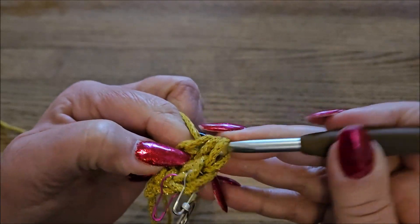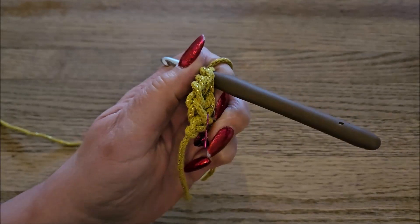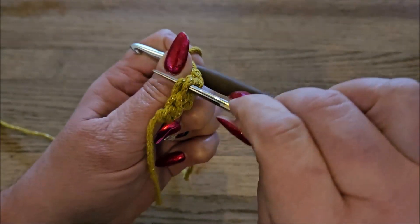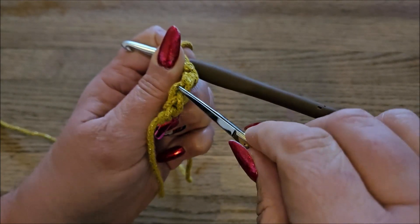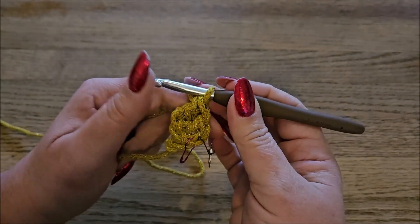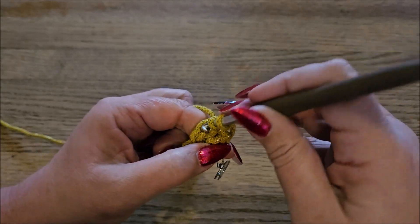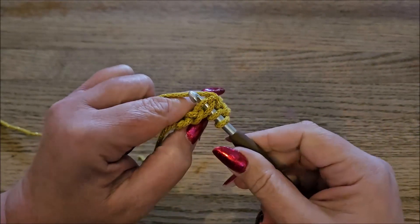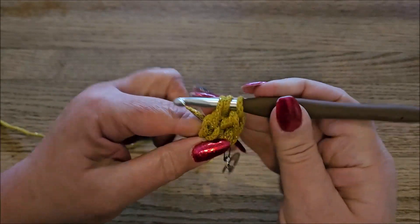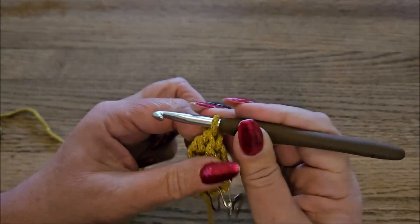Then we make our double crochet: yarn over, pull through two, yarn over, pull through two. Here you see we have two stitches on the top and on the bottom we have only one and a half. This one is nice and going into the next stitch but this one is not finished yet — these two threads are not finished. So we must put our hook again under the two threads. Yarn over and we're going to make our next stitch for the bottom: insert your hook under the two threads, pull the yarn through two, and you have three on your hook — you finish the stitch on the bottom. Then make a new one: yarn over, pull through one, and make your double crochet, pull through two, pull through two. So you have three stitches on top and two and a half on the bottom.